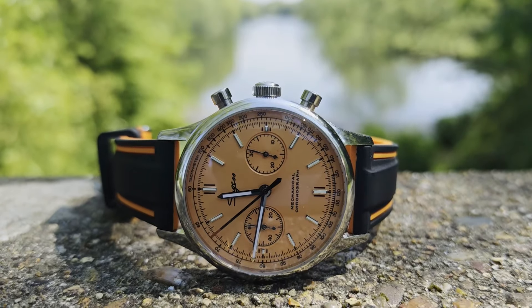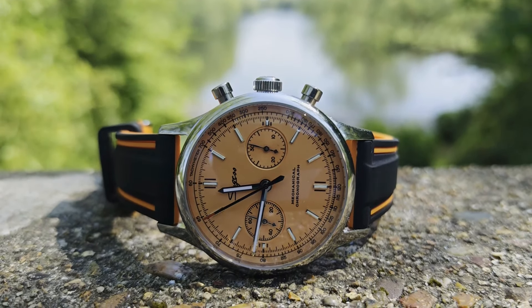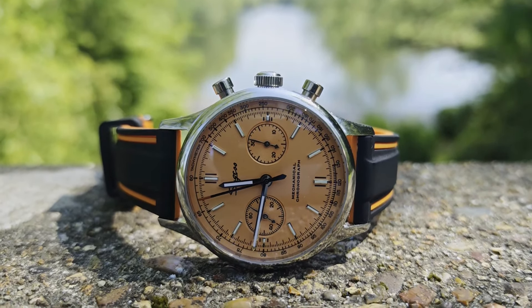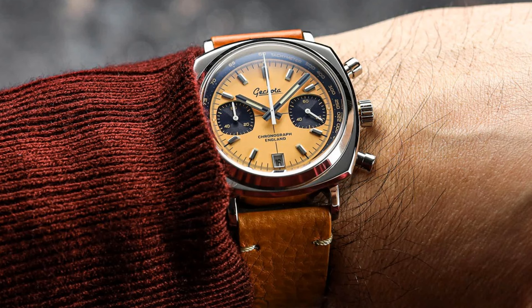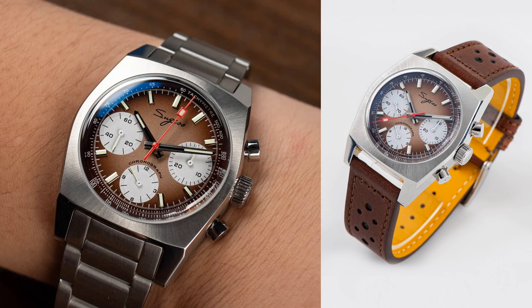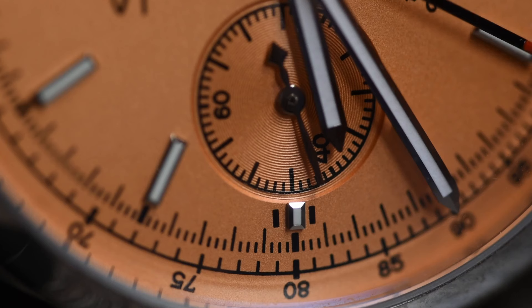Sitting below that, I would also look back towards Sugess, with the S419 Chrono Heritage range. It has a chunky design language and the ST1902 movement that sits the chronograph hand at 6 o'clock. It puts me in mind of some of the Geckota models I discussed in a video a while back, and comes in at an RRP of US$239, but I dare say you could make quite a few savings on that.